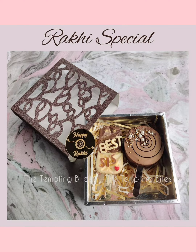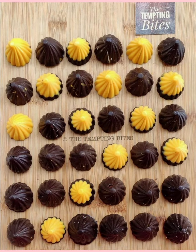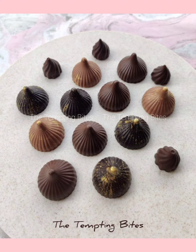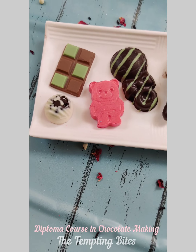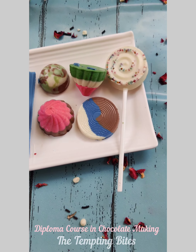Hi, hello! Welcome to Tempting Bites. The photos you see here are Raksha Bandhan special and Modak, that is Ganpati special. All these variations will be covered in our upcoming June batch of diploma course, which is held on 25th, 26th, and 27th. It will be an online 3-day course.